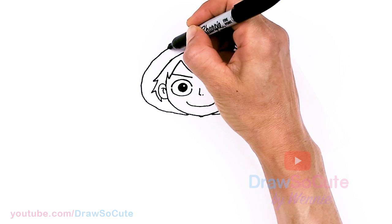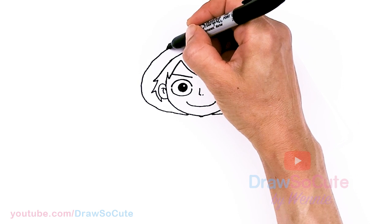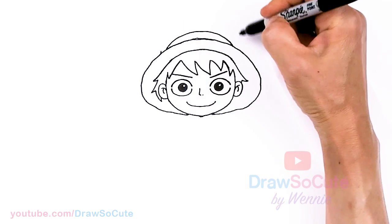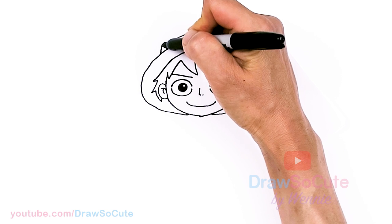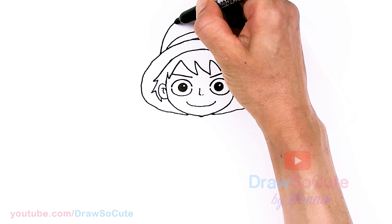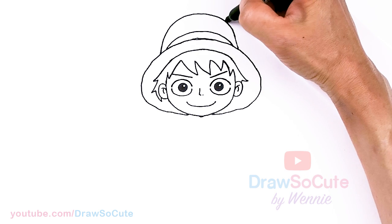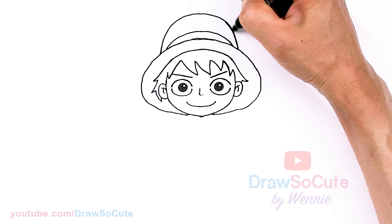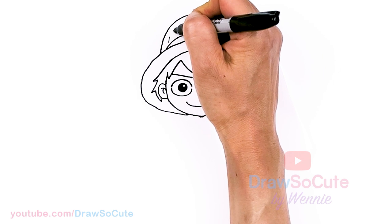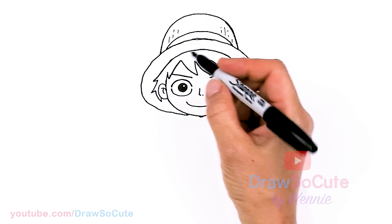Then we're going to come back to draw the ribbon part. We want to make sure it's about the same width as his face, and I'm just going to draw a curve. And then we're going to come out a little bit, same thing on this side — go a little bit angular, then round it off. This big dome for his hat — the top of his hat — and connect. Just round this off a little bit more. And you can come in here if you like and just do this very softly with some lines to give our hat some texture.